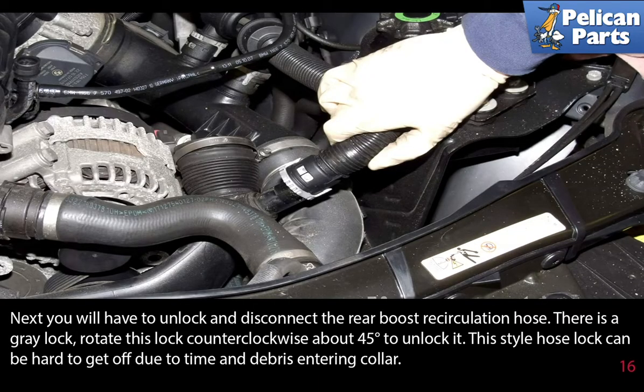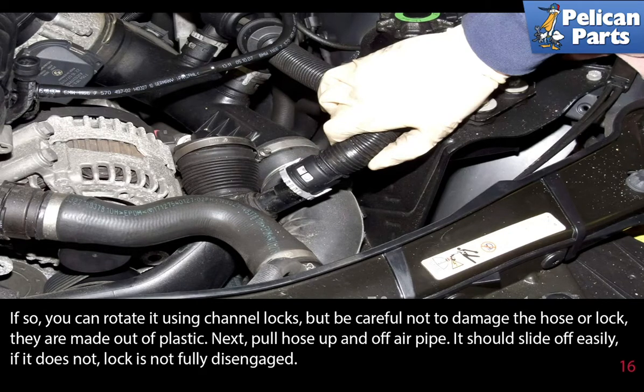You will have to unlock and disconnect the rear boost recirculation hose. There is a gray lock — rotate it counterclockwise about 45 degrees to unlock it. This style hose lock can be hard to get off due to time and debris entering the collar. If so, you can rotate it using channel locks, but be careful not to damage the hose or the lock, as they are made out of plastic. Pull the hose up and off the air pipe; it should slide off easily. If it does not, the lock is not fully disengaged.